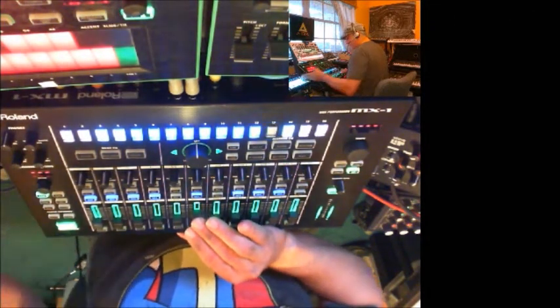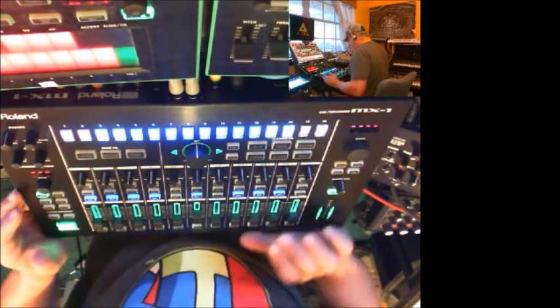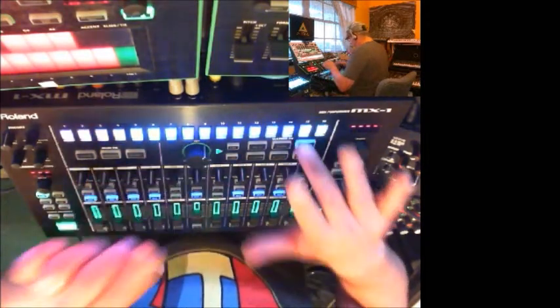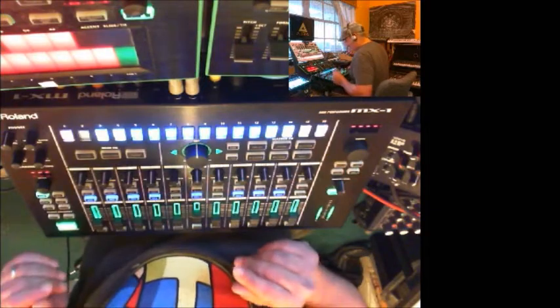As you can see, the Circuit is jamming away on channels seven and eight of the digital inputs. Beat effects work, scatter effects work, and of course you can bring in the rest of the mix as you like.